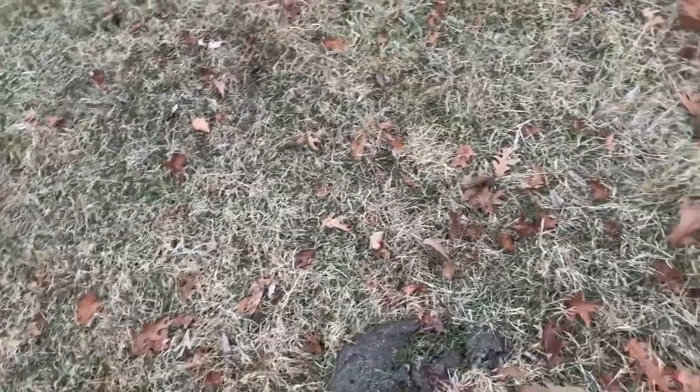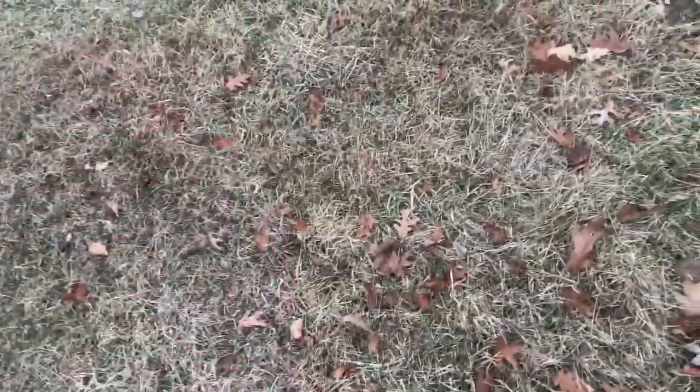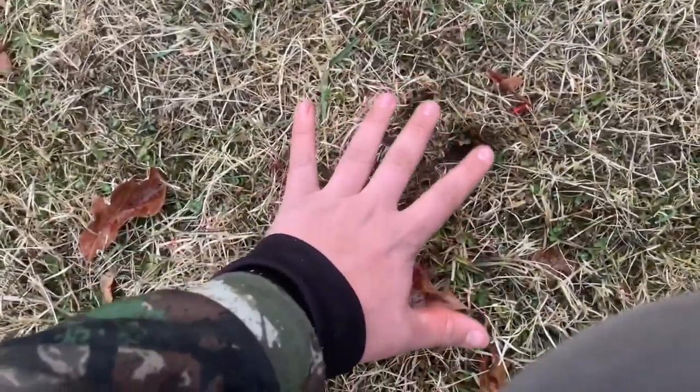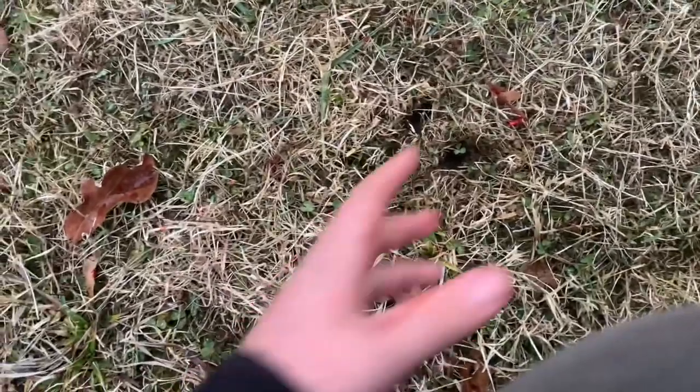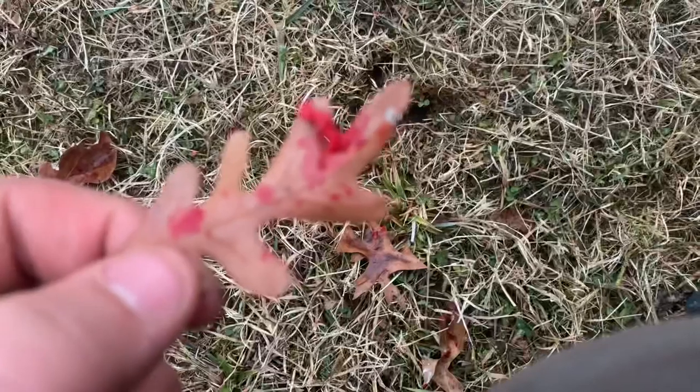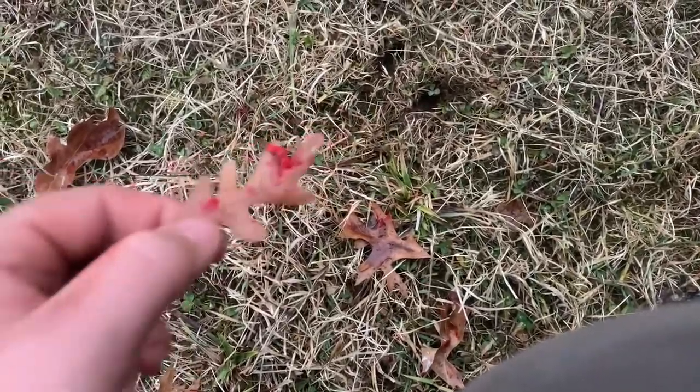We've gone about eight more yards. I backed out for a second to give her a little bit of time. Still really good blood here, not great like it was a second ago. Those right there are her footprints — when the toes are spread like that, that means they took off at a run. And obviously there's some chunky blood, which means we probably got her in the lungs. I thought I heard her crash.